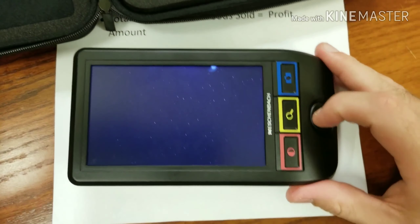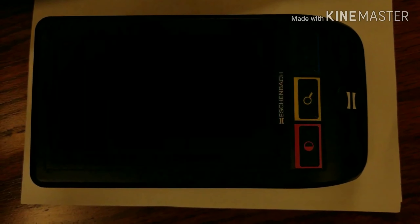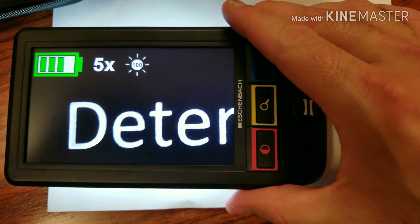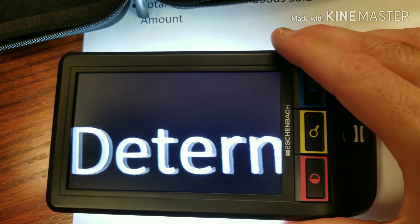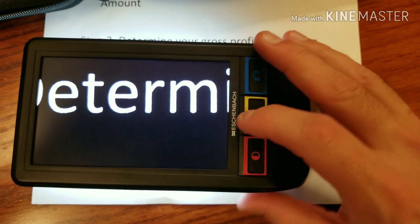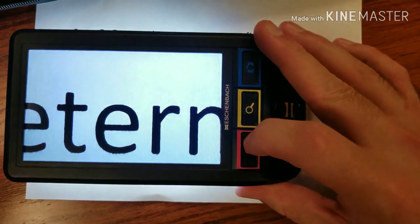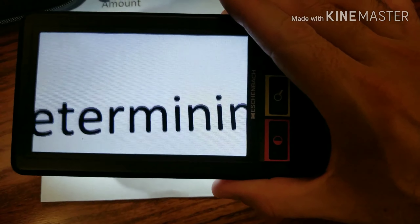I'm going to power this off real quick and show you the default setting one more time. This is the contrast setting I normally keep it on — black background with white text — which is my favorite. It also jumps to yellow with black, black with yellow, standard, and then an enhanced brightness mode.